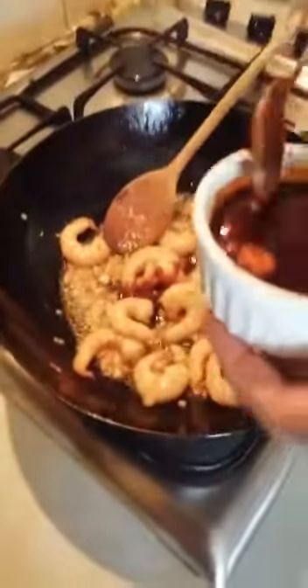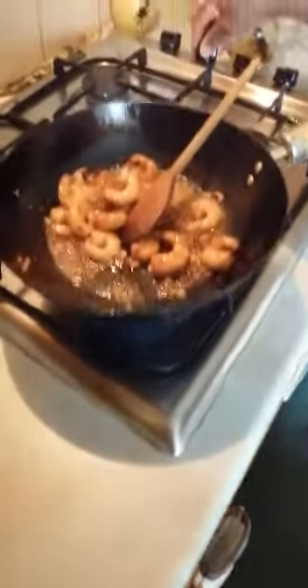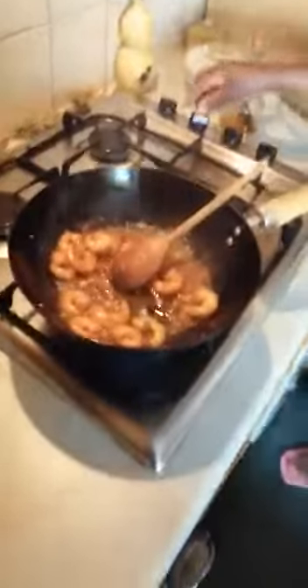I'm going to put in my oyster sauce — the sauce I made earlier — just a little bit. Then I'm going to put in my ginger powder.